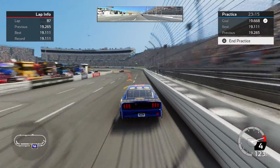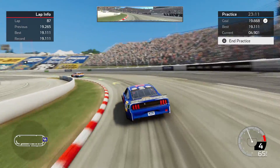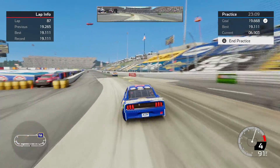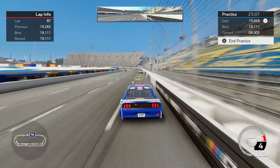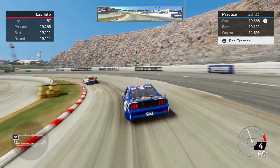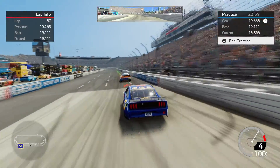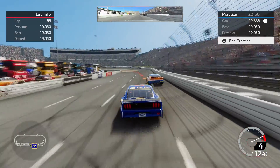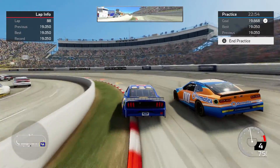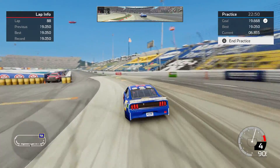But I think this is a pretty good setup. It's not real hard on tires, it's pretty easy to drive. It doesn't get loose on you as the tires wear and you're trying to drop the hammer on the throttle. So I feel like it is a pretty solid setup. There's a 19.05 — told you I had more speed in this thing than what I had got out of it.